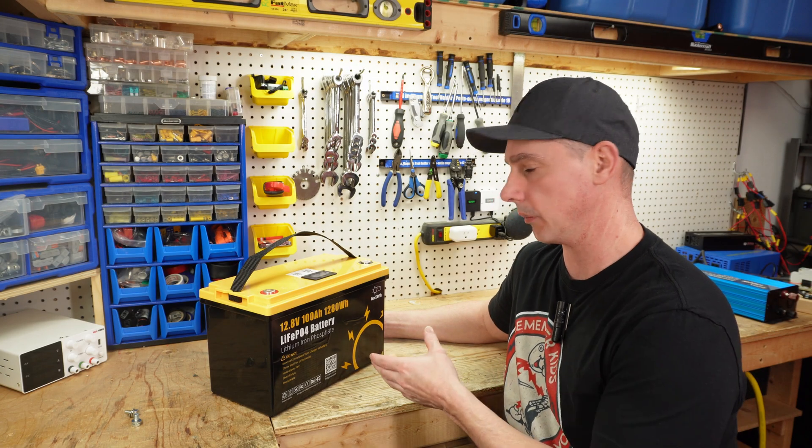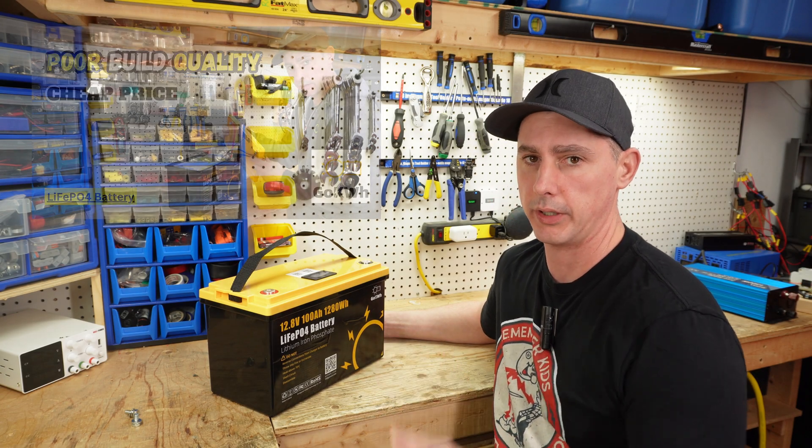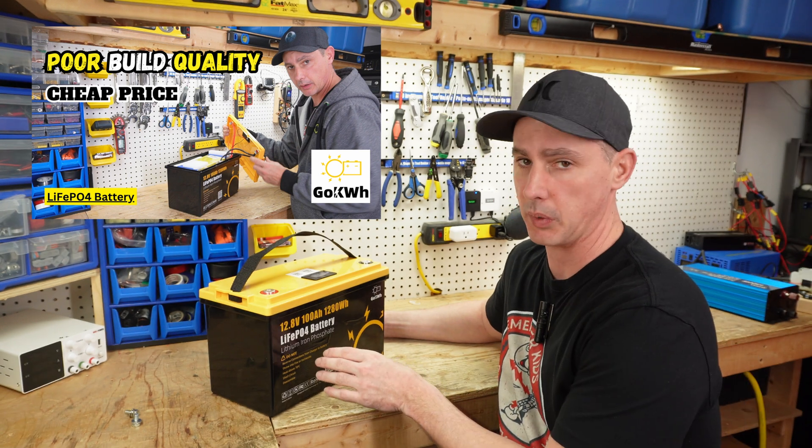Hey guys, today I'm back with another battery by Go Kilowatt Hour. I've already done a review on one of their other models, and this is one step above that.